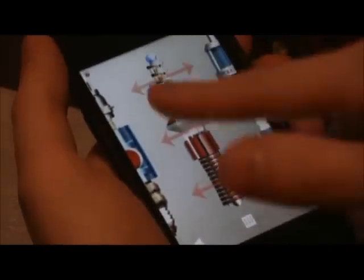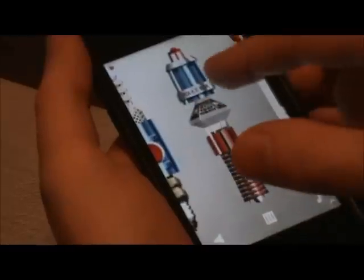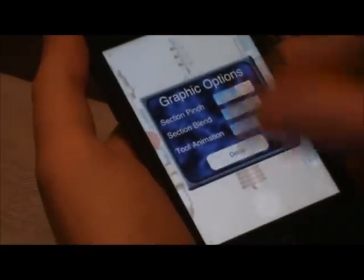There's a couple of things to explain about this one. You've got different components of different screwdrivers, whether it be some unofficial allusions to the laser parts, the classic, even River Song's and the Eleventh Doctor's make an appearance in this thing, along with some original Sonics themselves. There's also graphic options and stuff like that, but I'll go into that in a bit.